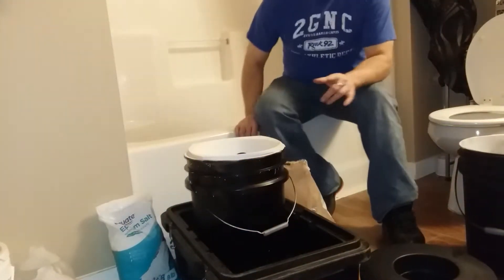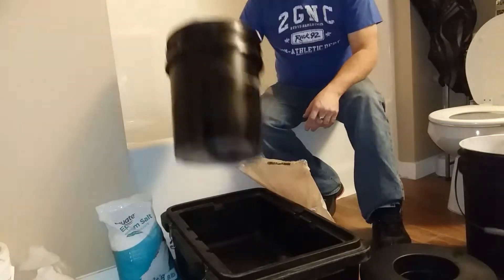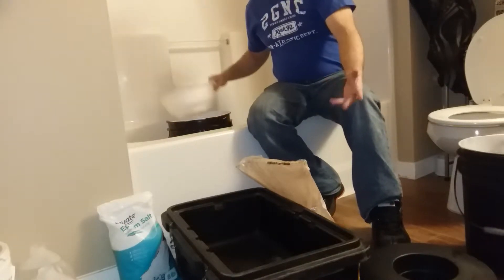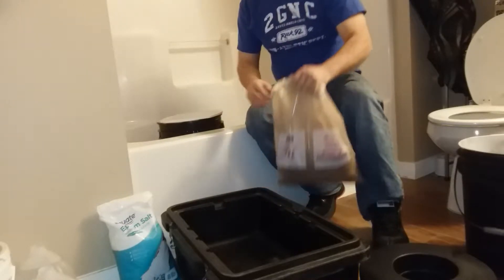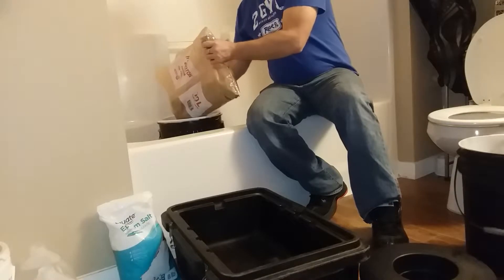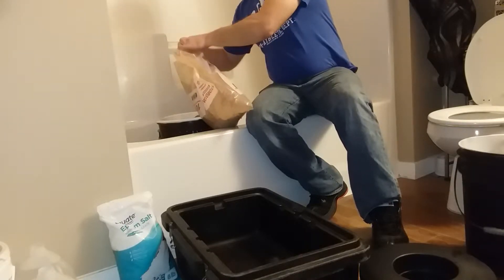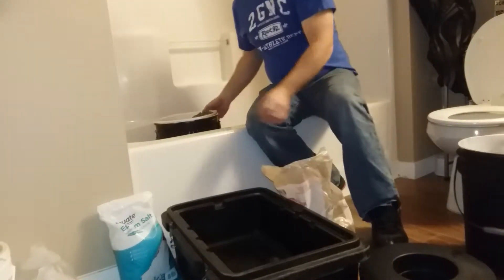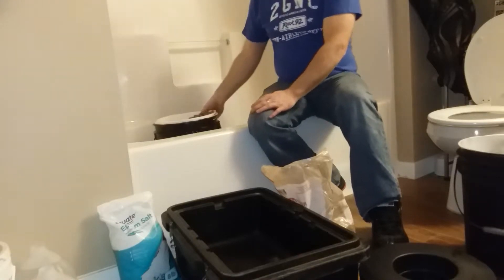Alright, as you guys know, everybody uses hydrogen peroxide in hydroponics. A lot of people use it, a lot of people don't, but I use it — I like it. The thing about it is you have to rinse it, guys. I know people say it's not a big deal about rinsing, it'll be fine, that type of thing, but I want to show you. I'll rinse it out real quick — I just started on how it works for the bucket.